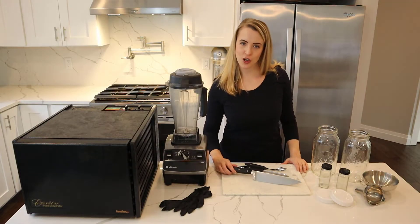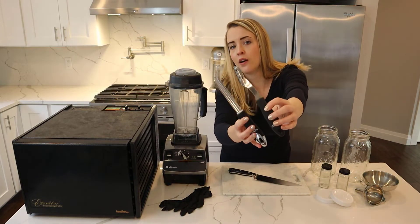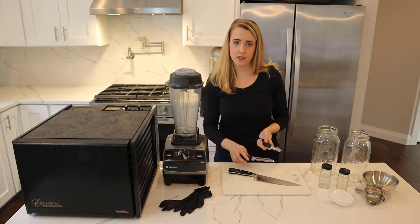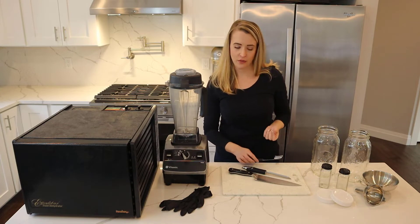Let's take a look at the equipment. We have a cutting board and a sharp knife. We also have these utensils — a seed core and a vegetable core. These are not required, but they can help to speed up the process if you're wanting to reduce the heat on the jalapeños and remove some of those seeds.